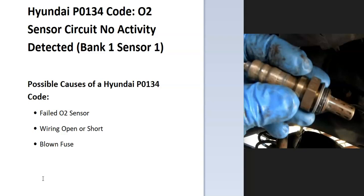Bank one is always the side of the engine with the number one cylinder. So if you have a four-cylinder engine, it won't matter. But if you have a V6, then you want to find the number one cylinder — that's bank one. And sensor one would be the first sensor going down on that side.